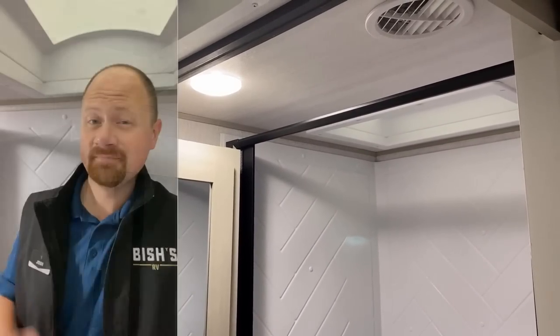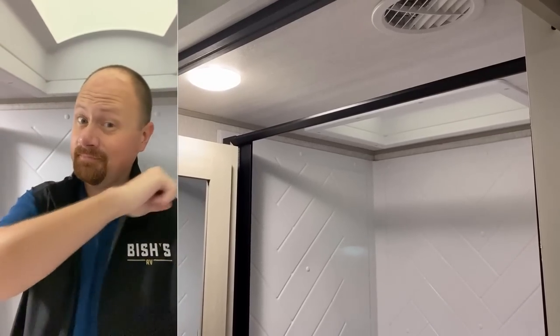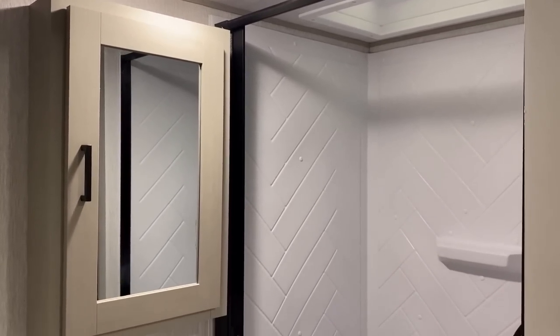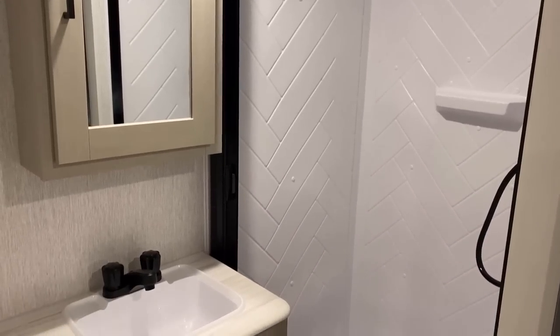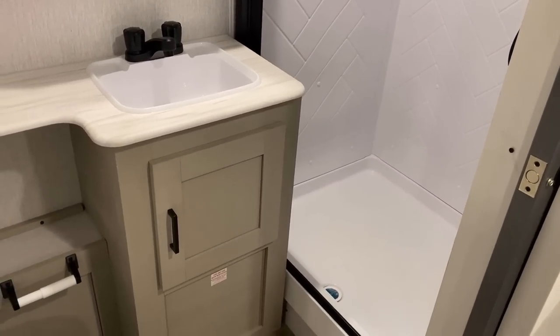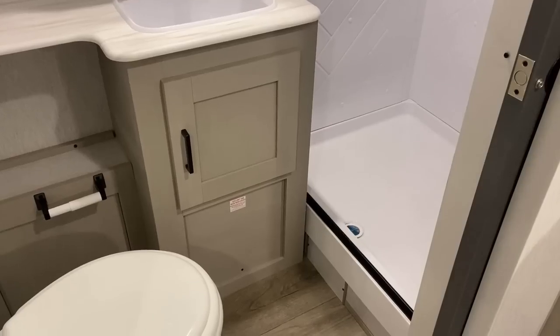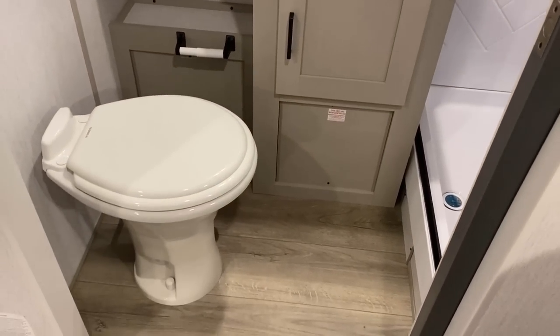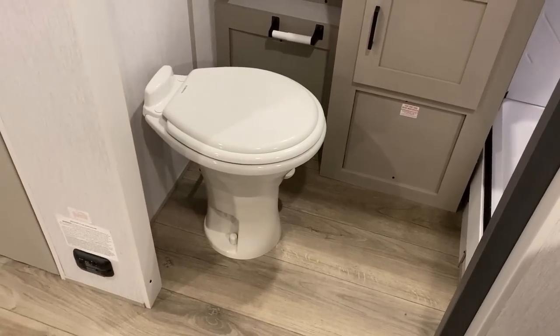Headroom in the shower — my head absolutely has to be up in the bubble. I'm a little bit over six feet tall, but the skylight is large enough and positioned correctly, so that's not an issue. And did you notice I had good elbow room in here? That's a rectangular shower — I believe that's going to be about a 30-by-36-inch shower. The space in the bathroom actually is better than a lot of the brands I've seen build this.